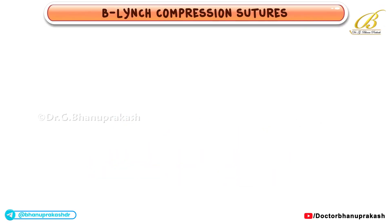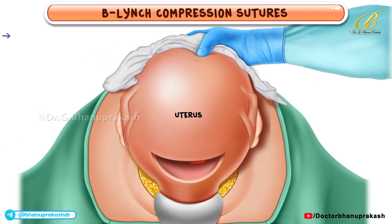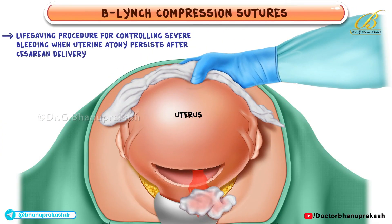B-Lynch Compression Sutures. Hello and welcome. Today, we'll focus on the B-Lynch Compression Suture technique, which can be a life-saving procedure for controlling severe bleeding when uterine atony persists after a cesarean delivery.